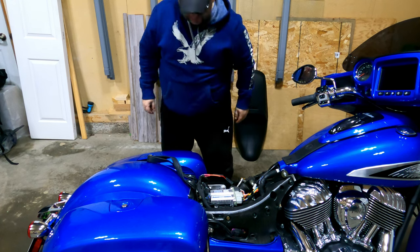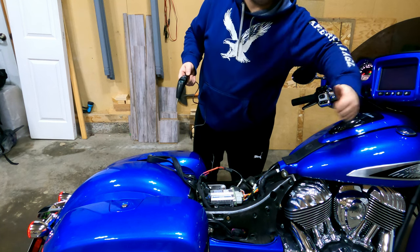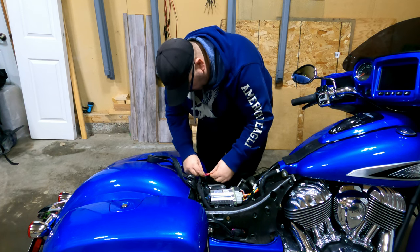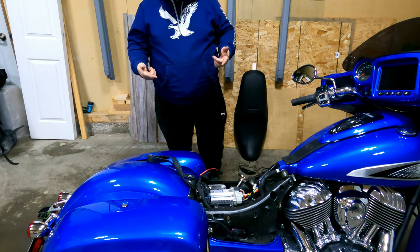Let's see if it works — no power with ignition off, and we've got power with ignition on. I didn't blow anything up! Next I'm going to hit these with the heat shrink and seal them up.